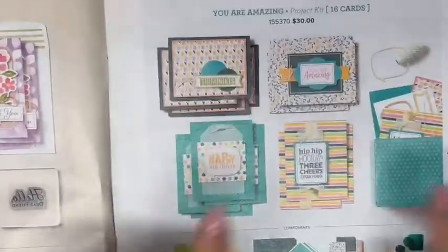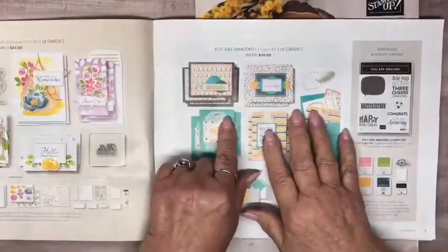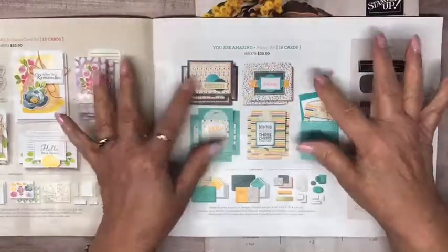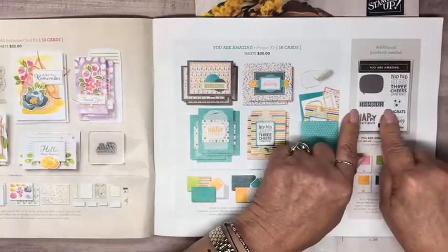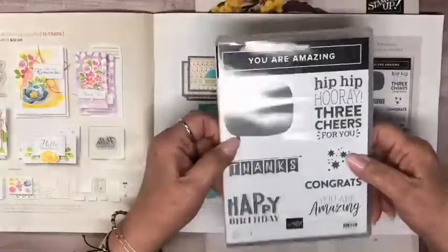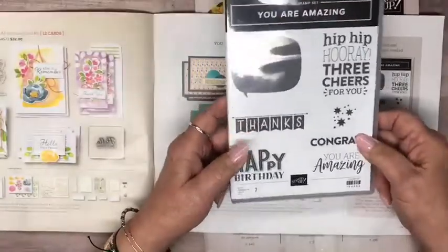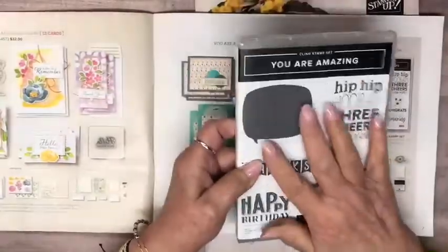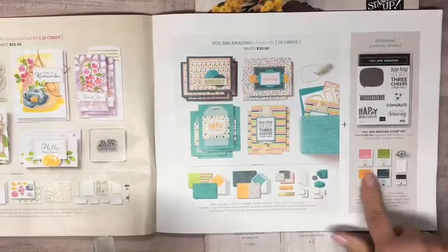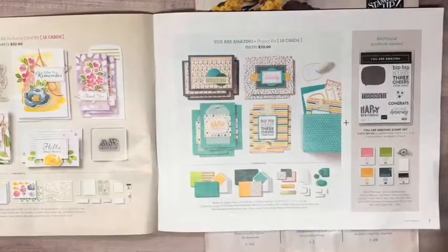The next one is called 'You Are Amazing.' This is a project kit that makes 16 cards. You get the card bases, any dies, things that go with it — but the stamp set is extra. I bought the stamp set because it's great for people in your life who need congrats: you're amazing, hip hip hooray, three cheers, all of that. They also tell you what colors of ink pads you'll need, because this does not include any ink pad.